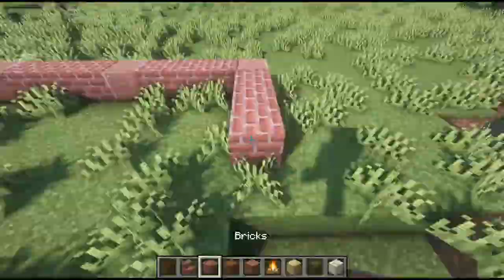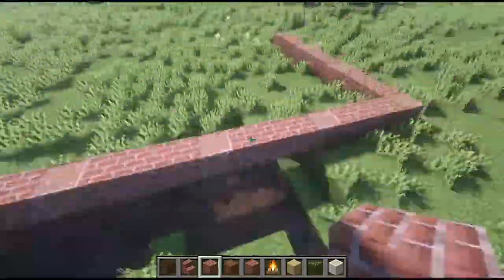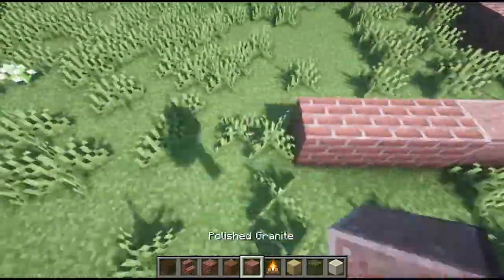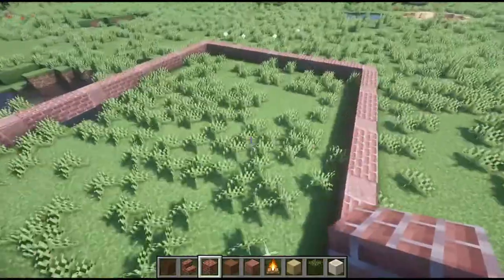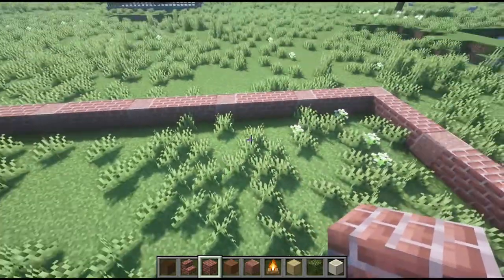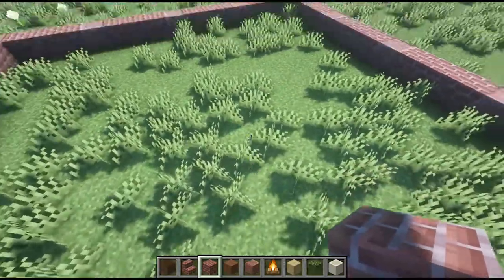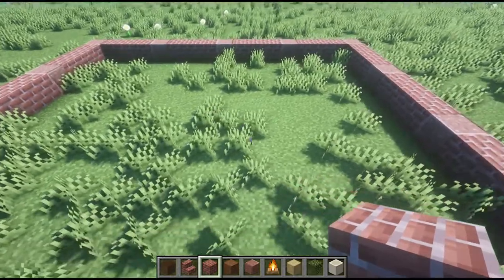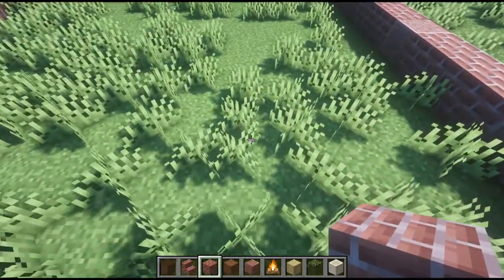Starting out, we're going to start with a series of five by five grids, and I'm doing this with bricks — the polished granite, the red one, polished granite. So now we've got the layout of our grid, and it's not a perfect square. This is obviously going to be a rectangle.